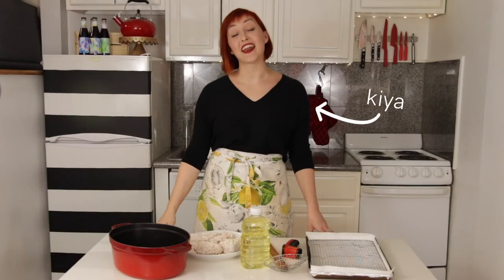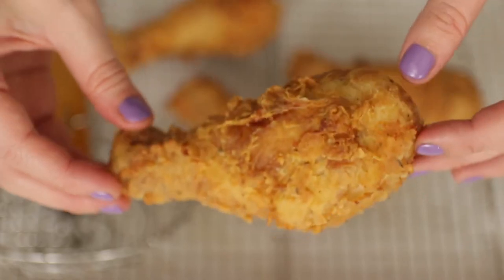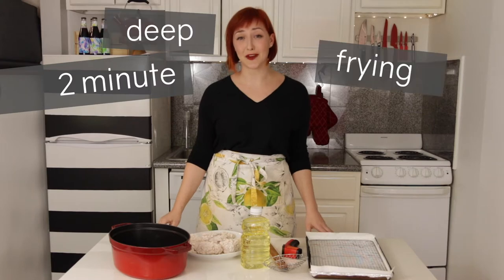Hey guys, I'm Kaya, and I don't know about you but I love deep-fried foods. If you've ever felt intimidated by deep frying before, then stick around because this is your two-minute deep frying guide.